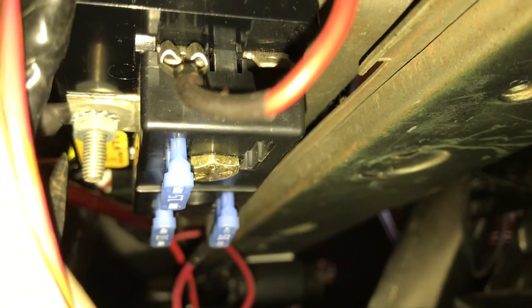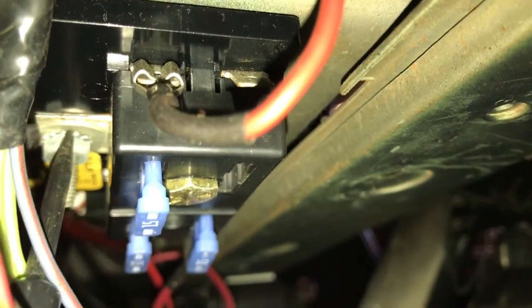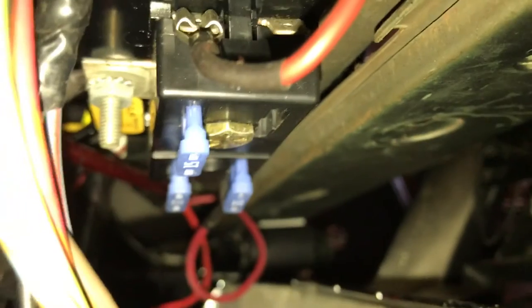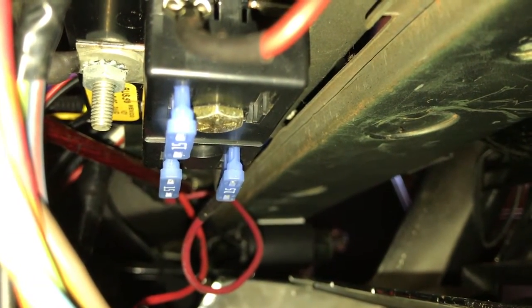Just tested it and there's no power in the yellow one, which is the constant power line. So I'm going to go check where that's hooked up at the little fuse box. I know the fuses aren't blown because I checked that right away, but I'll go look at the box itself. Testing the fuse box now — and unfortunately there's no power coming in. So the problem is not with the fuse box or the wires coming to it, but with the main power source.